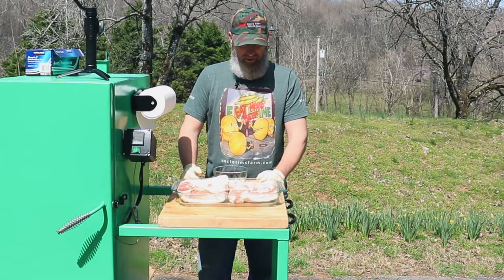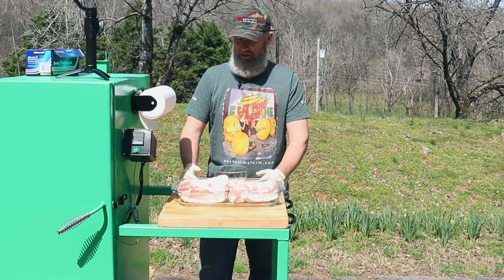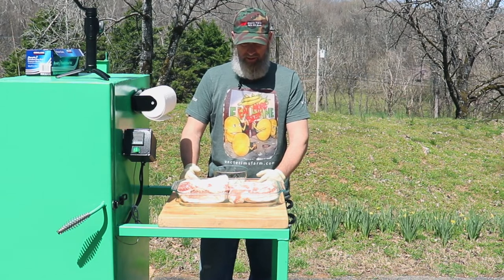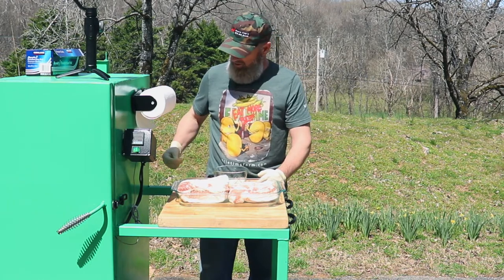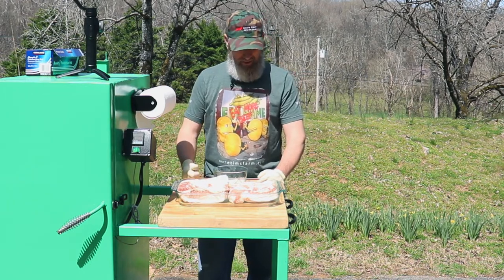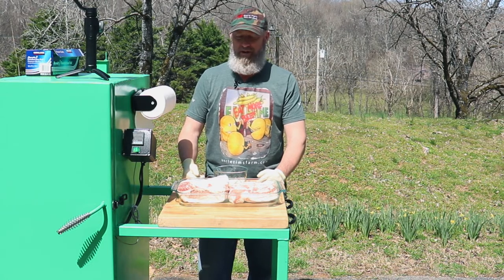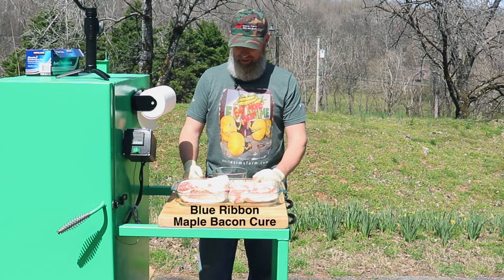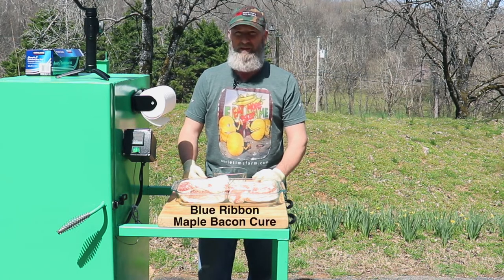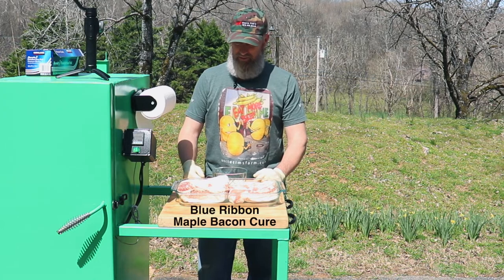Today I'm going to be starting some bacon. I helped some friends harvest a couple of hogs, and this is a fresh pork belly from one of those hogs. Normally I just create my own cure, but today I'm going to be using the Blue Ribbon Hickory Bacon Cure from Walton's, and we're going to give that a go and see how it tastes.